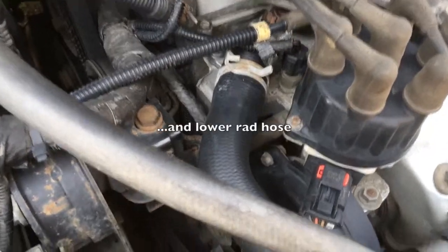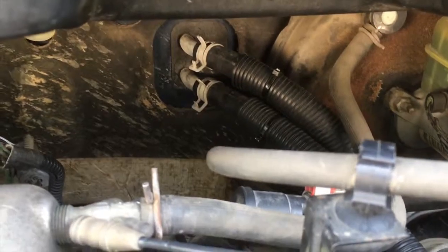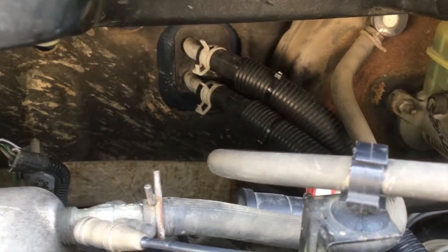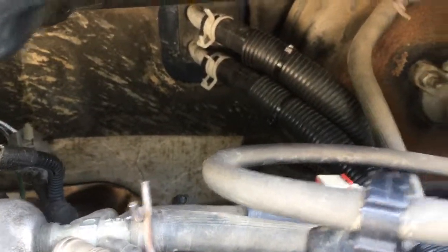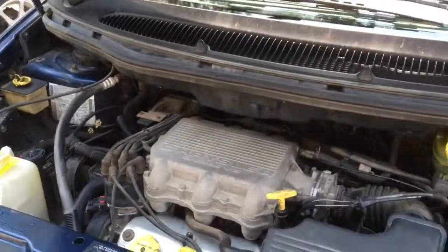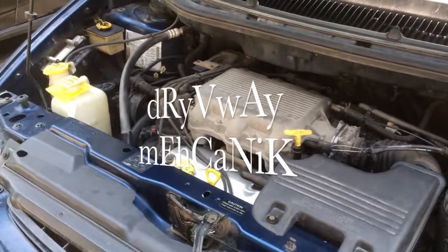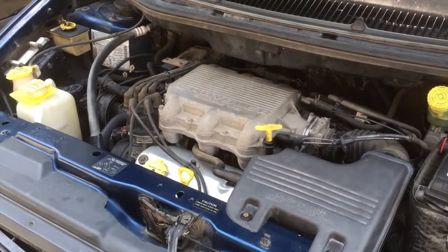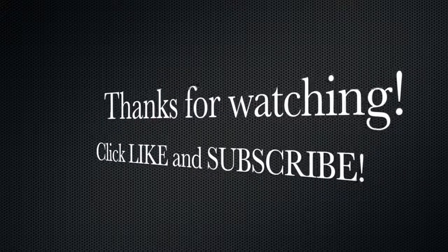We're all done — the upper rad hose and thermostat have been replaced, and the heater core hoses have been changed out with bulk 5/8-inch diameter heater hose with the protective covering transferred over. This is Driveway Mechanic saying yes, you can do it. It'll take a little longer than a shop would, but you get the satisfaction of doing it yourself and knowing what was done. Thanks for watching — I hope this video helped. Click like and subscribe.